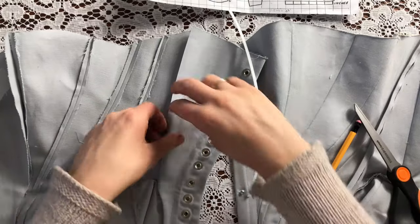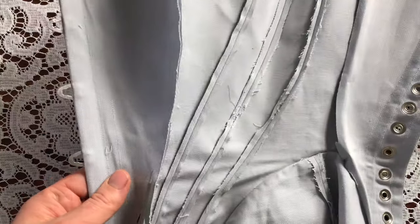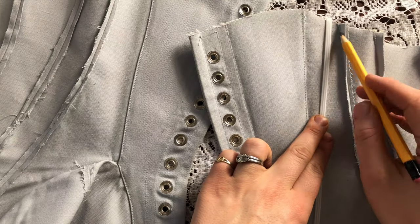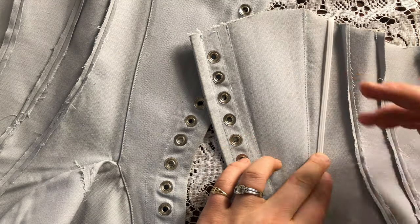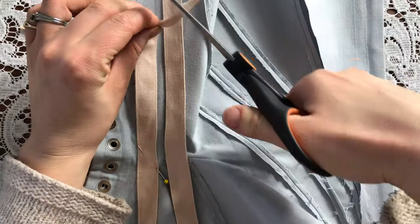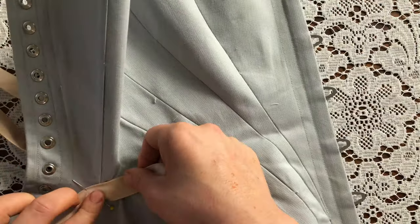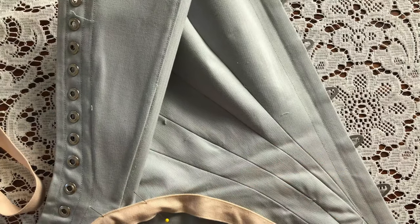Now I'm neatening up the facings on the inside of the corset — folding down the edge before stitching it down. The edge of the center front facing will be hidden underneath the bone casing tape. Now I'm marking some boning channels in the back and pinning on the boning channel tape. I'm also pinning some boning channel tape over top of that curved hip seam, which is on the outside of the corset.